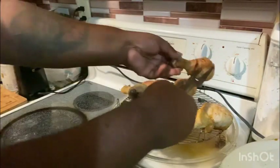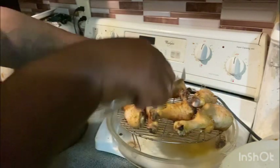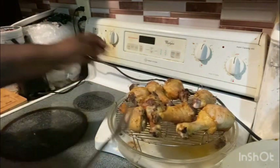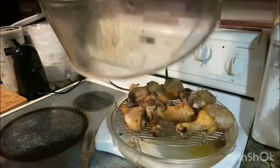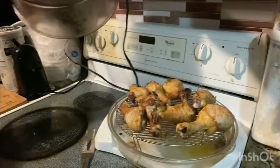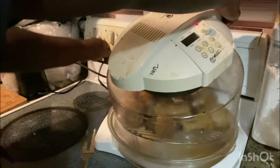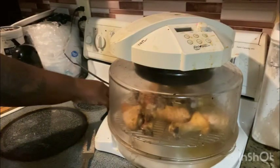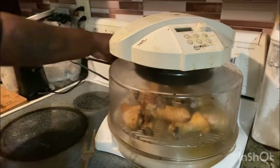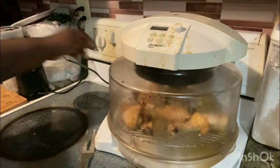Let's flip it over. Let's cook it on the other side. Let's cook for a couple more minutes. Put a couple more minutes on. Okay, let's get it.